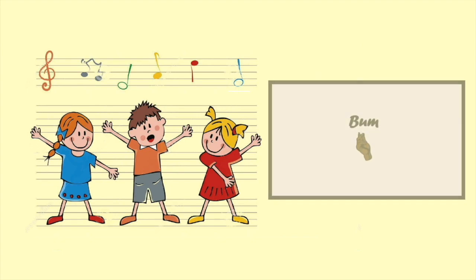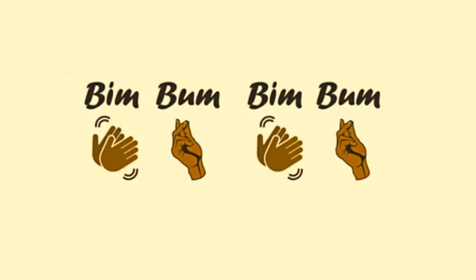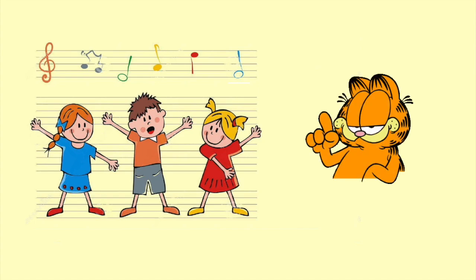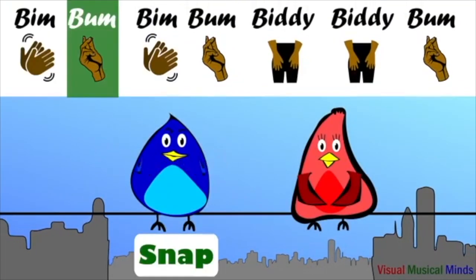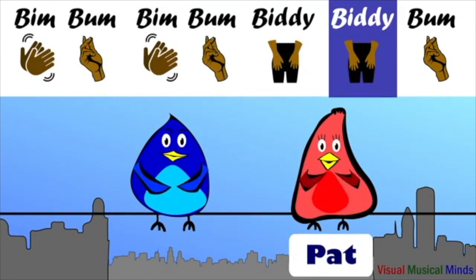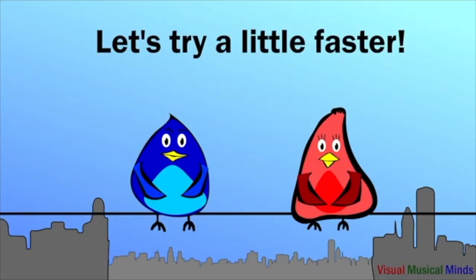Then snap. One more time. Now that's pdbd — let's do it one more time: pdbd. And now boom, together it will be: baby boom, baby boom! Let's do them all together. Let's try it a little faster — are you ready?